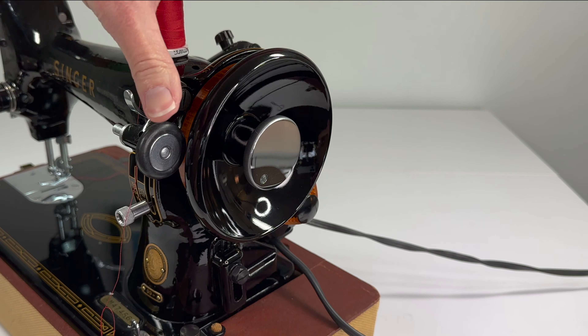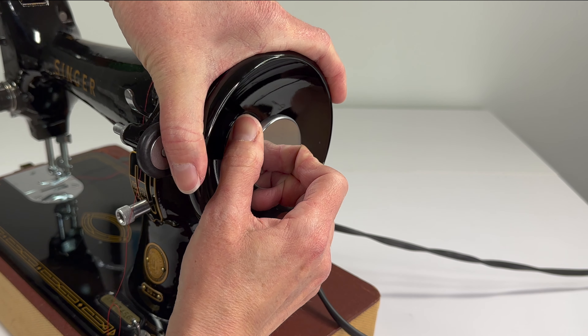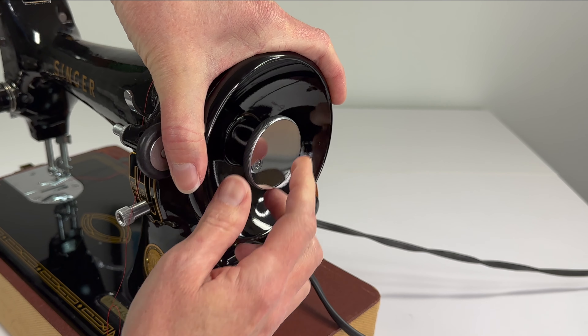Before you start threading, hold your hand wheel and grab the stop motion knob and turn it back clockwise until it's tight.